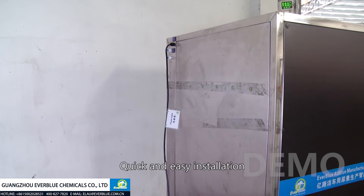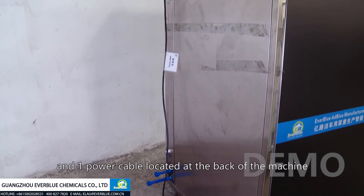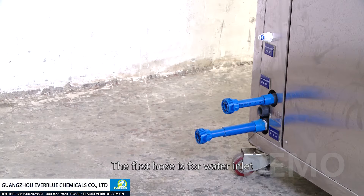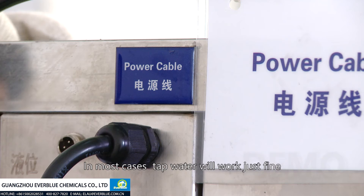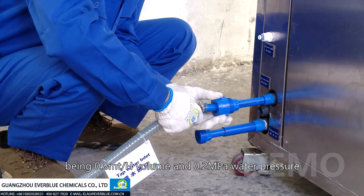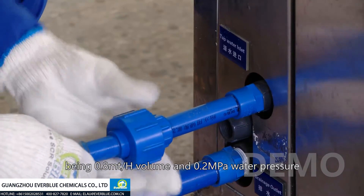Quick and easy installation — all you need to do is connect four hoses and one power cable located at the back of the machine. The first hose is for water inlet. In most cases, tap water will work just fine, but it does have minimum technical requirements: 0.8 ton per hour in volume and 0.2 megapascal in water pressure.